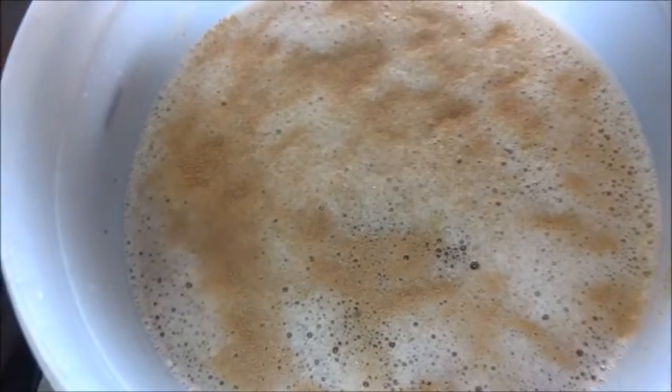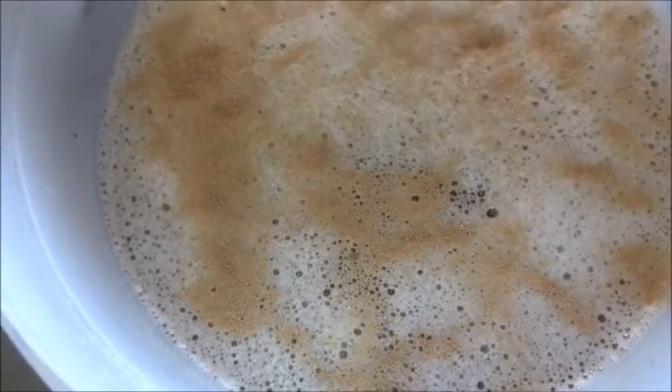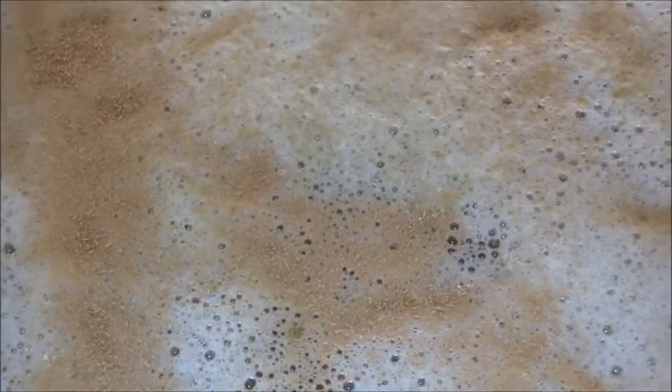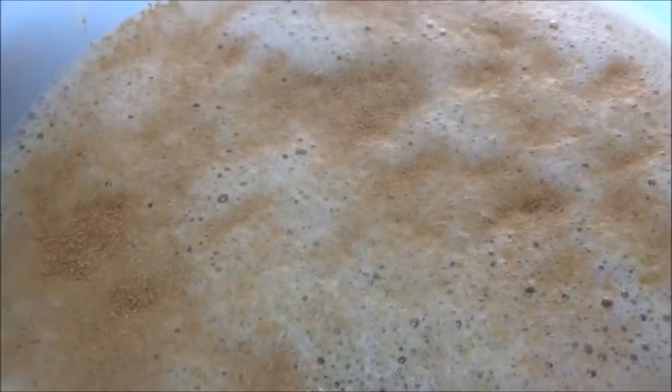I can actually see it bubbling already — that's how instant the yeast was. Let's close it up. You see the little bubbles? And I can smell the difference now — it did smell like cat food, and now it smells like yeast. So we're just going to cover it up, and I'll bring it back in probably six days.